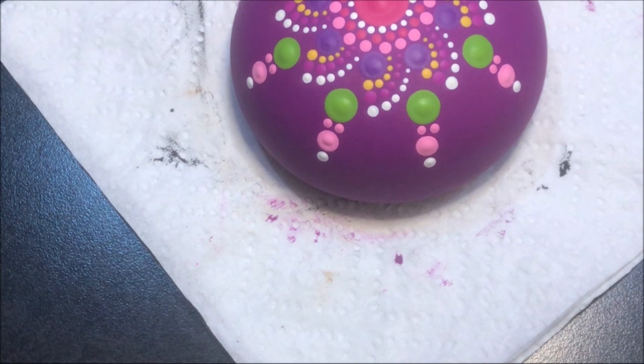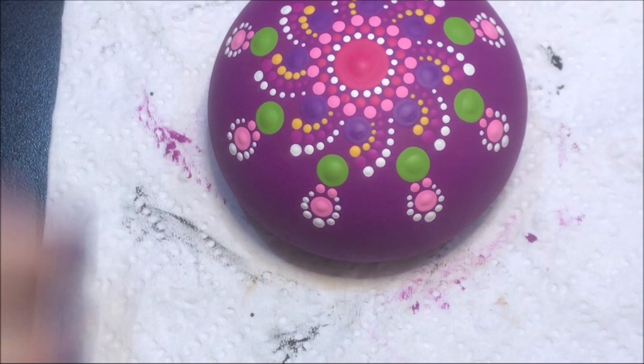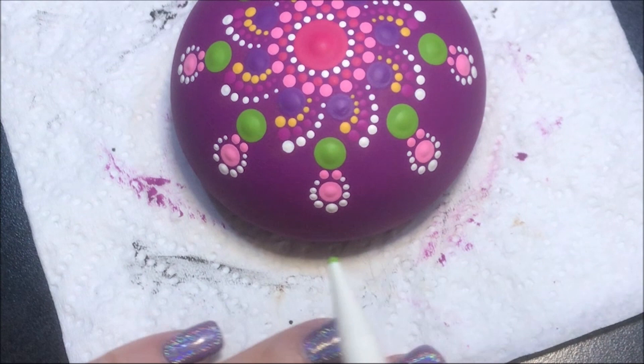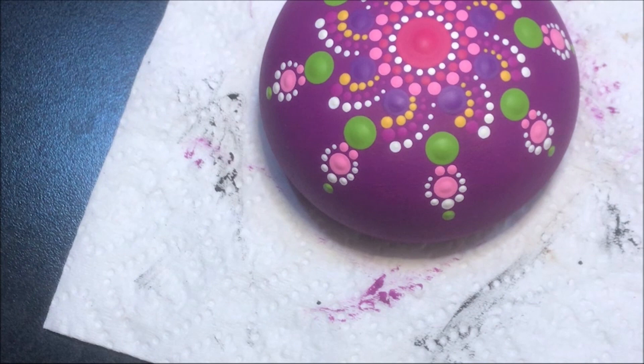I'm going to come back in with that Irish moss color and do the same thing I just did — just another row. So with the number four I'm doing a dot. Now I'm coming back in with the number three and walking them.